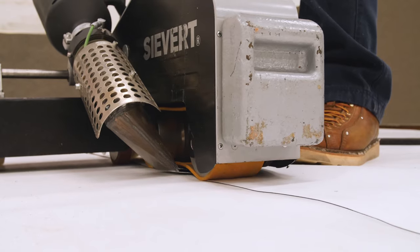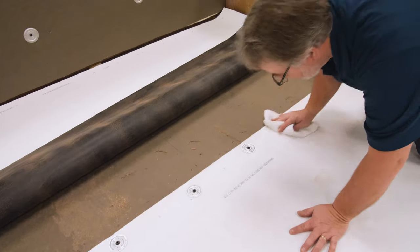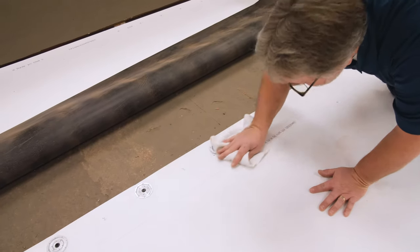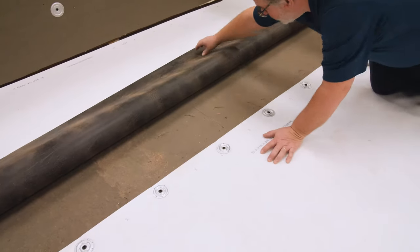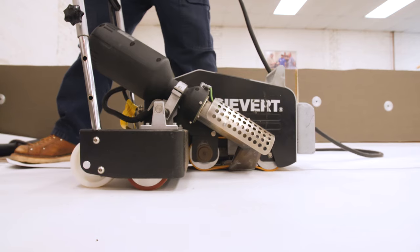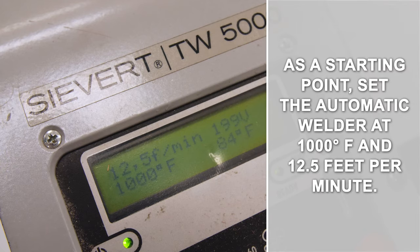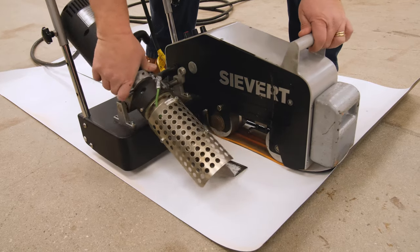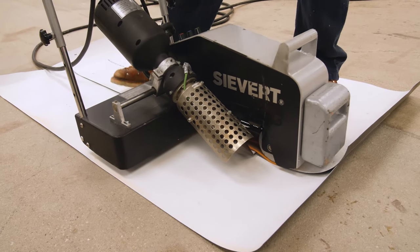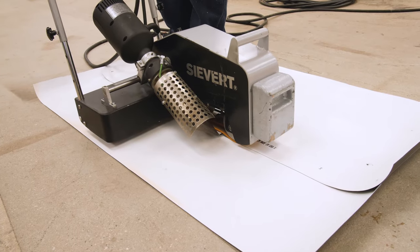All TPO seams must be hot air welded. Mulehide requires that an automatic welder be used on all jobs requiring a system warranty. Be sure the top sheet is set and the seam area is clean before welding. Dust and other contaminants can be removed with weathered membrane cleaner. TPO welds differently depending on the weather conditions. As a starting point, set the automatic welder at 1000 degrees Fahrenheit and 12.5 feet per minute. Always run test welds on scrap material to ensure an adequate weld, and adjust the settings to provide maximum productivity while still maintaining a proper weld.